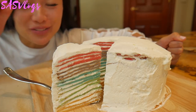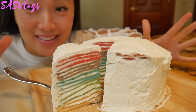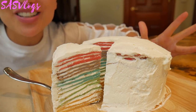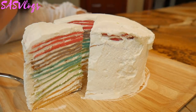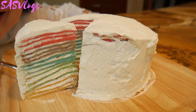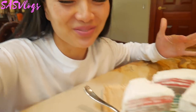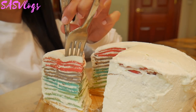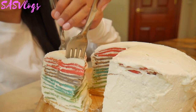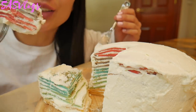I am so proud of myself. Oh my God, does that not look amazing, you guys? Does that not look freaking amazing? Like, look at that. I told you it doesn't look pretty on the outside, but I am so proud of myself.